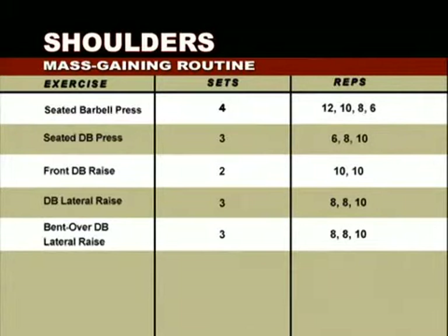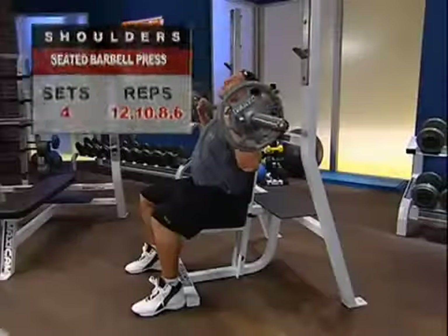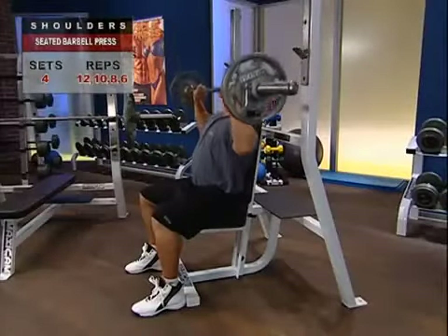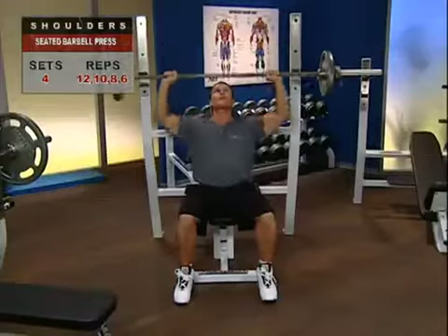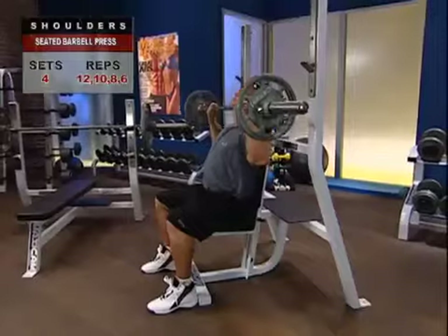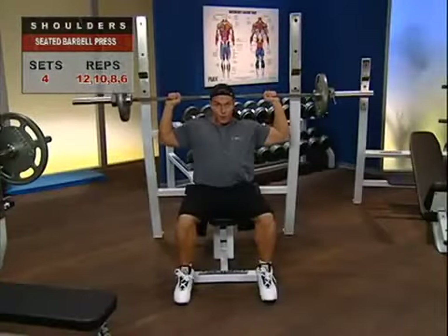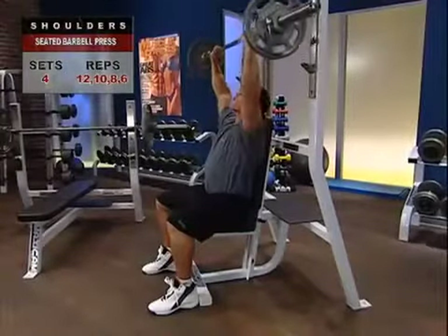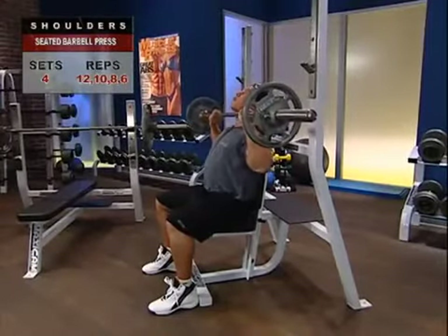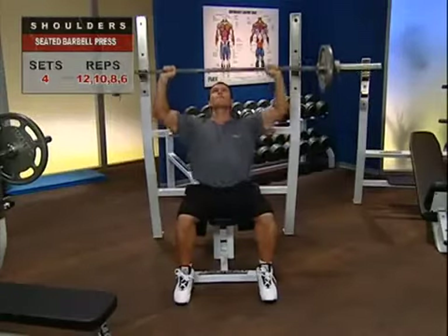Let's do it. The barbell press can be done standing or seated — we're going with the seated version here because it reduces body movement. We also recommend it as a safer alternative to the behind-the-neck press that some lifters prefer. Make sure your bar is not overloaded but offers serious resistance, and use a spotter if you can.